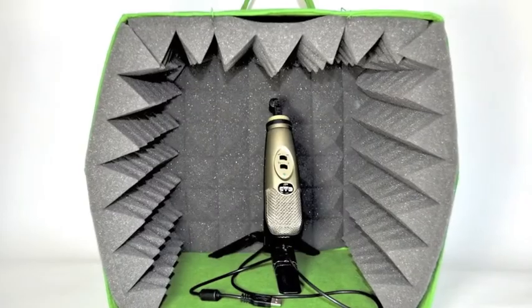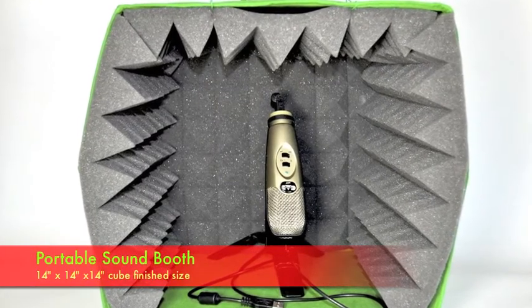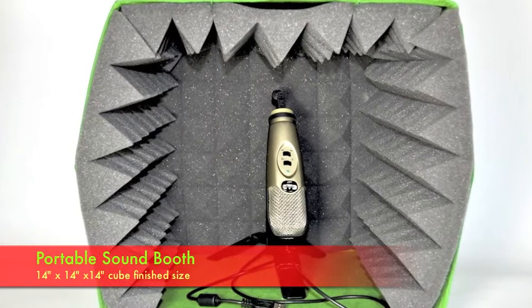It had to be something easy to use and easy to transport. This was my solution: the portable sound booth. Here's how it's done.